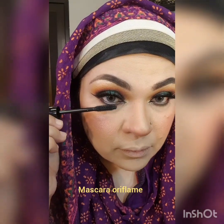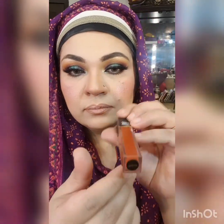Now I'm using mascara which is from Oriflame. This is from their new edition. It gives you such a nice volume.